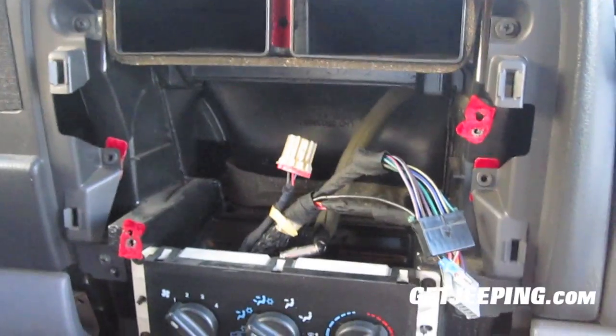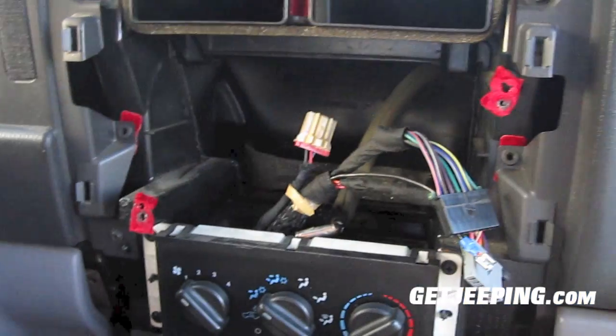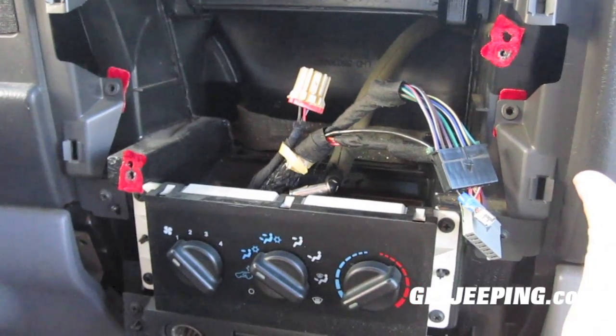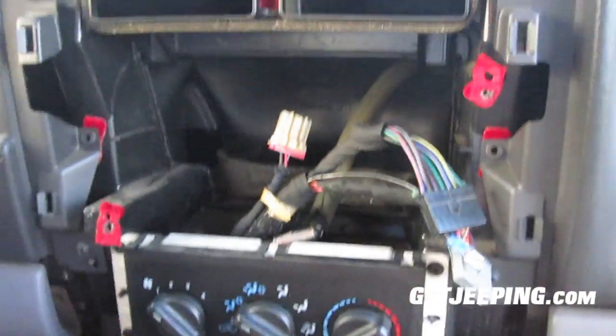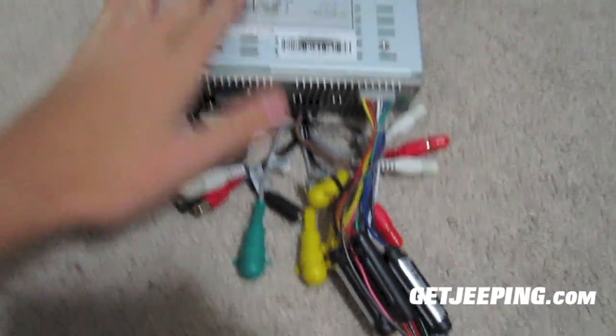I'll cut back once I get everything wired up. It's getting pretty dark outside right now, so overnight I'm going to solder the new ones together to make it really clean. I'll come back when it's all said and done. Sorry for the bad lighting — I didn't get a recorded video before I hooked everything up.